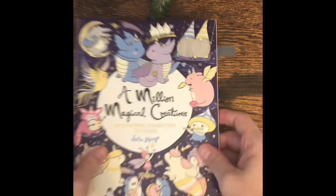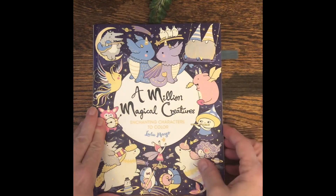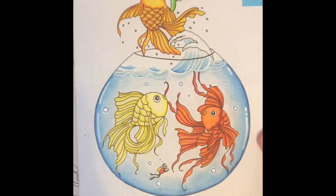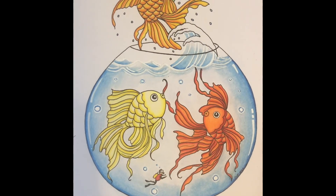The next page I did was in A Million Magical Creatures — I did the fish bowl. I like how this one turned out. Kinda cute.